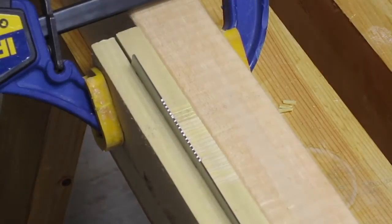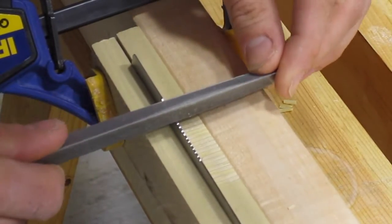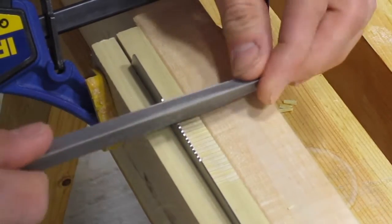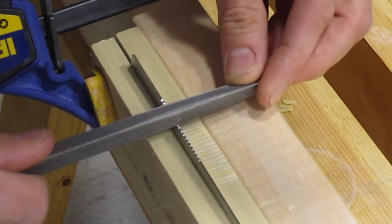You might notice that I didn't cut teeth in the first 2 inches or so of the saw. I did this after seeing the Glendrake joinery saws, which have the same feature. It's supposed to make starting the cut easier, and it really works. I have a link to their website in the video description.